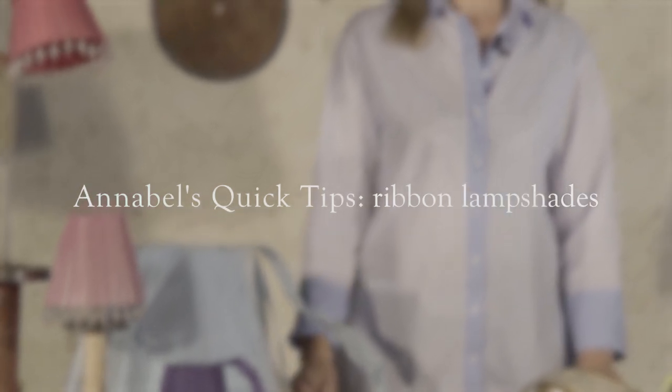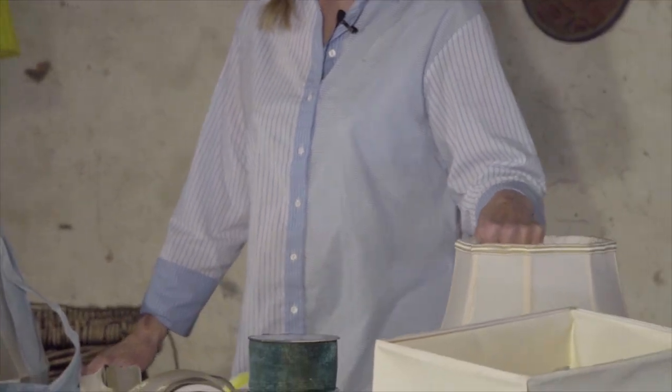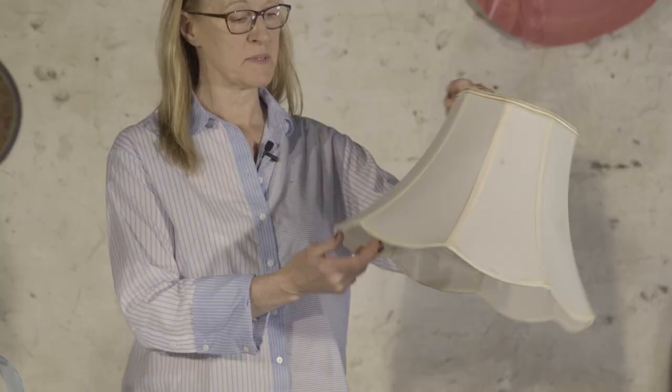Hello, Annabelle Lewis from Vivi Rouleau. Quick tips: lampshades. Don't throw away any lampshade — go to the junk shops and find amazing shapes.